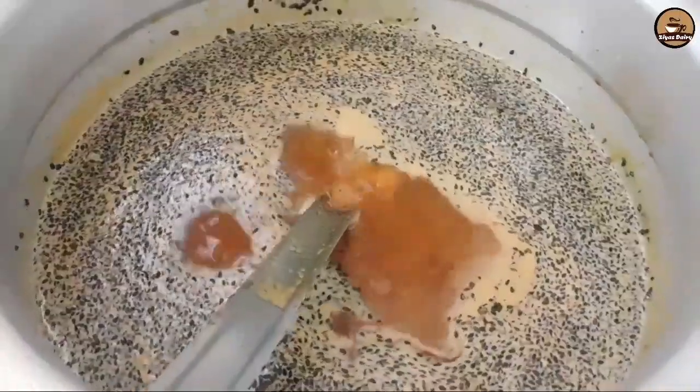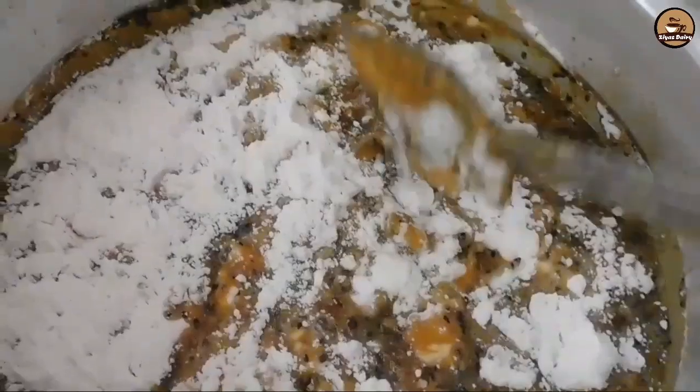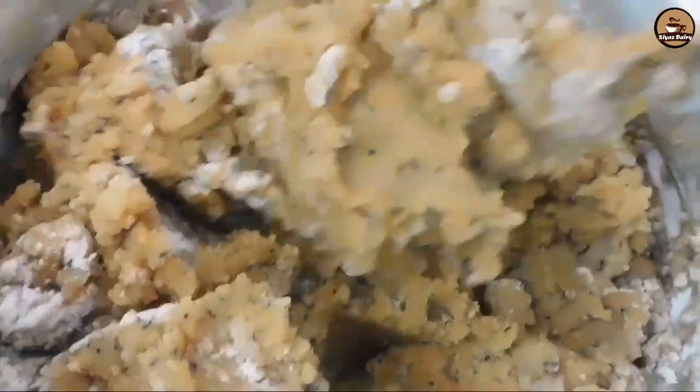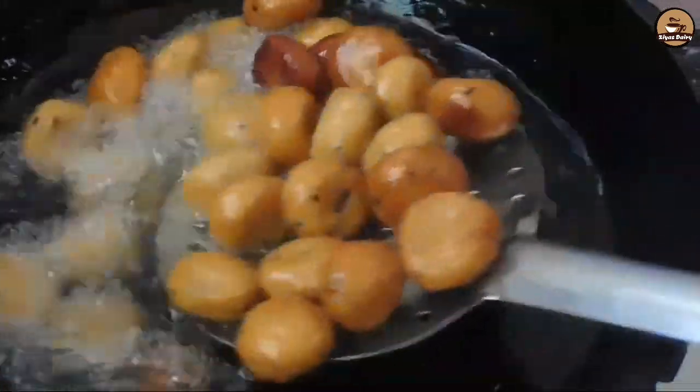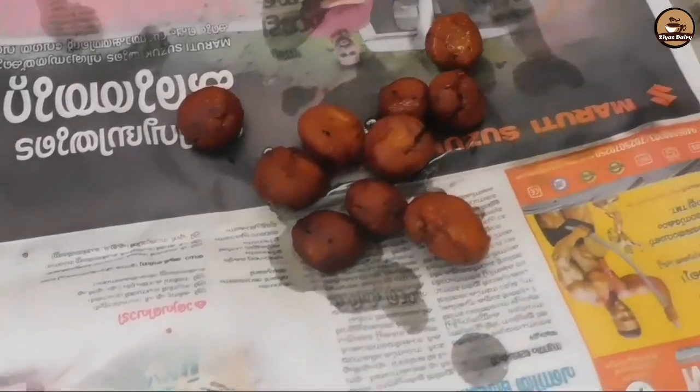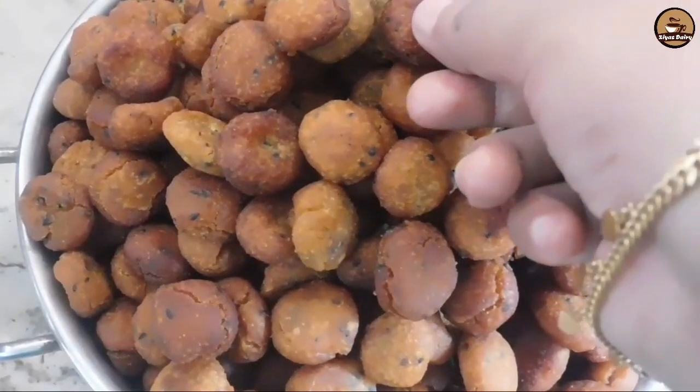Our favorite snack recipe is a popular snack cookie. We have a recipe for this recipe that is easy and delicious.